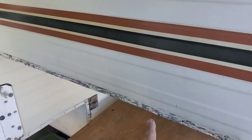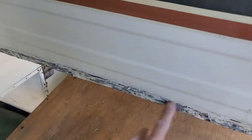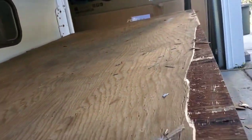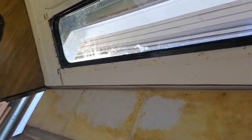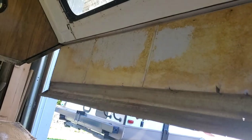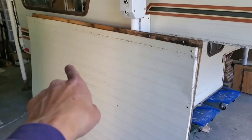Here we are after taking out the trims — there were a whole bunch of staples on the bottom side of the aluminum, both sides — and then it just drops right out. Now we can get to it from the outside. It's a lot easier.